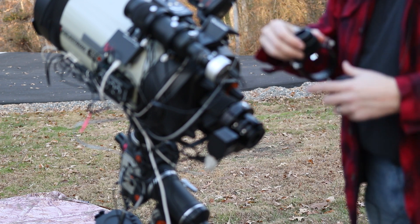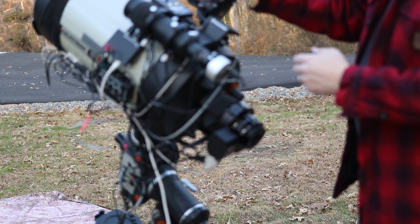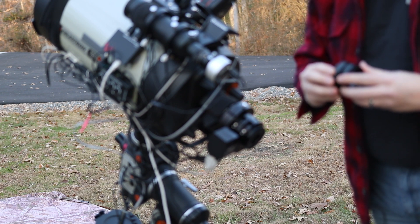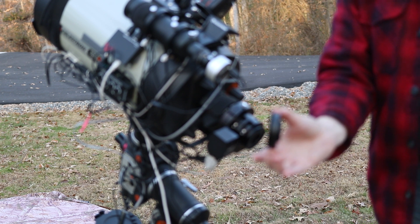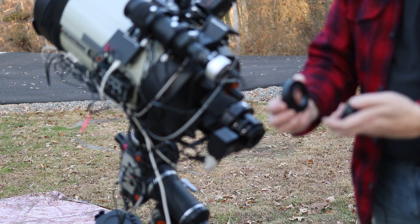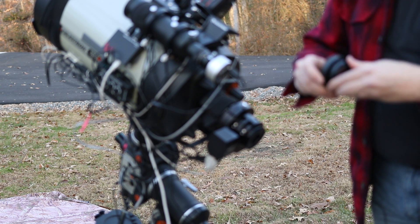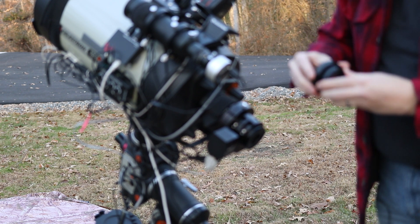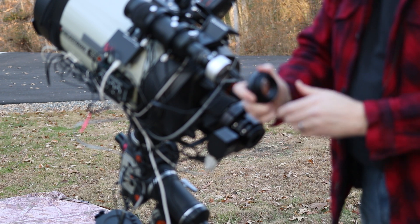We've got to remember our prism needs to be facing the OTA. That is not the right one, so let me get a different one. Here's another one of the adapters that came with the OAG — groove on this side to go to the OAG and then threads on this side to connect to my T-adapter. And if I'm lucky... there we go, that fit in there real nicely.